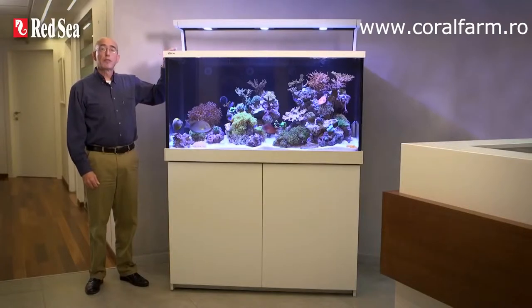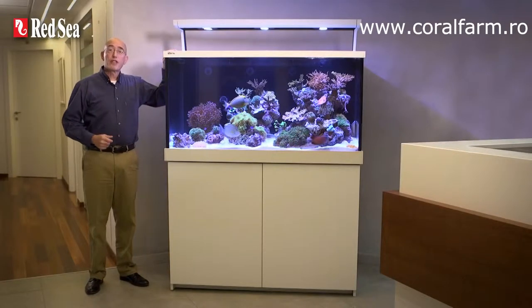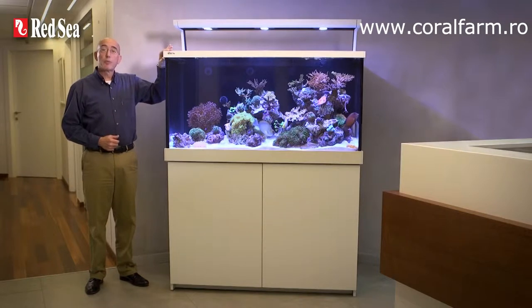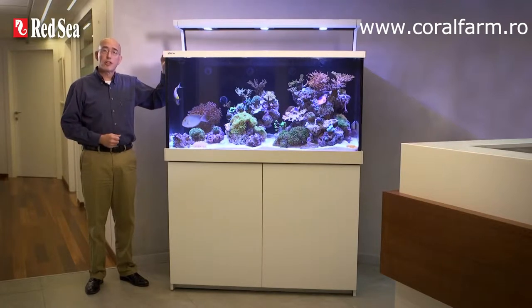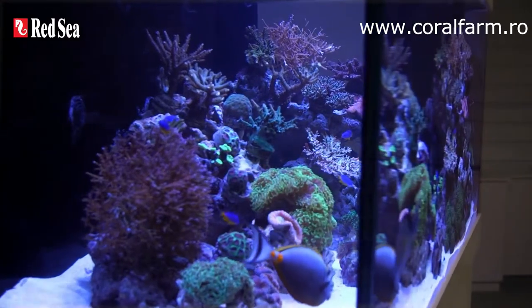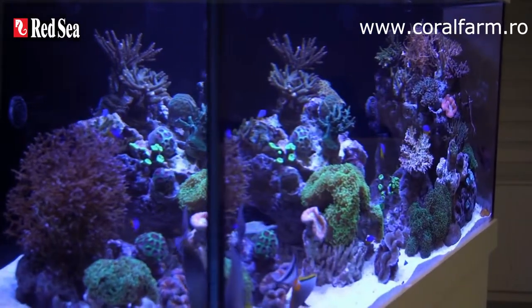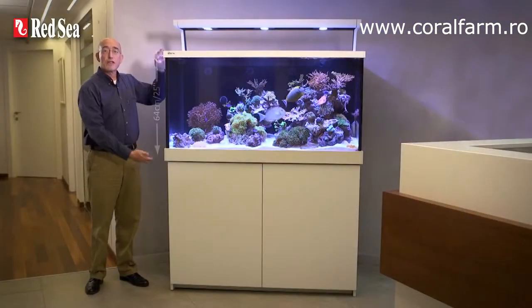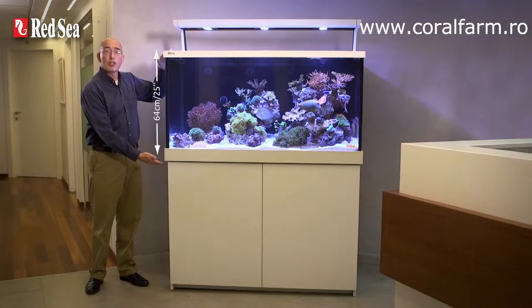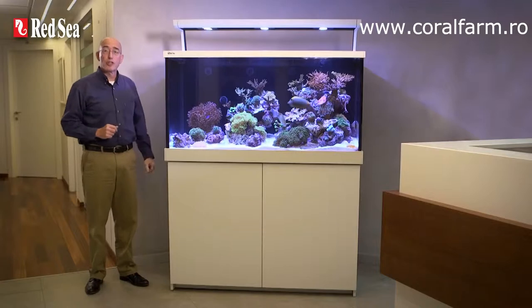Around the top and bottom of the aquarium is a set of replaceable colour trim that gives a nice finish to the tank while hiding all of the bracing bars and water line at the top. The trim sections easily slide into place on rails that are permanently attached to the glass. The front and two side panels of the aquarium are constructed from ultra clear glass for the ultimate viewing experience. All of the MaxS tanks are 64cm or 25 inches high and have a display depth of 56cm or 22 inches.